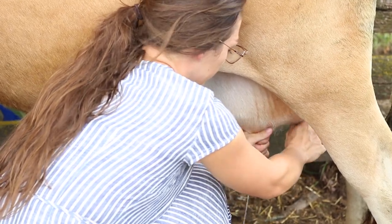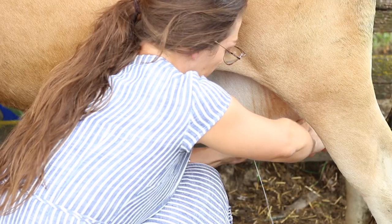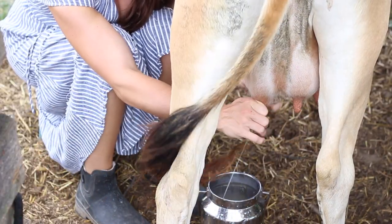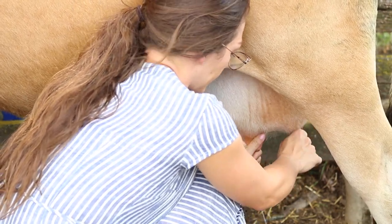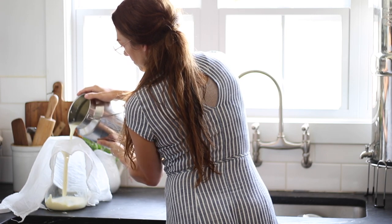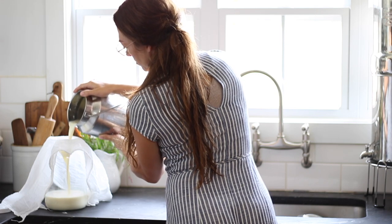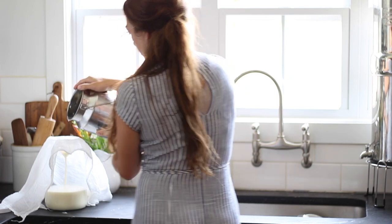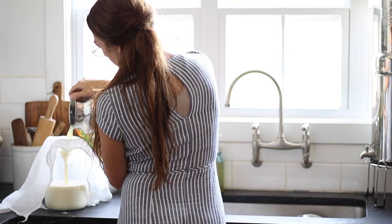It usually takes me about 10 minutes to completely milk a cow out. This one I'm milking is Sally. I have two cows, but Sally is about five months pregnant and I'm getting ready to let her dry up — she's not giving me that much milk anymore, but what she is giving me is largely cream, which is why I've continued to milk her. Once I'm done milking, I strain the milk through a cheesecloth into a clean gallon jar and put it in the fridge right away so the cream can rise to the top.